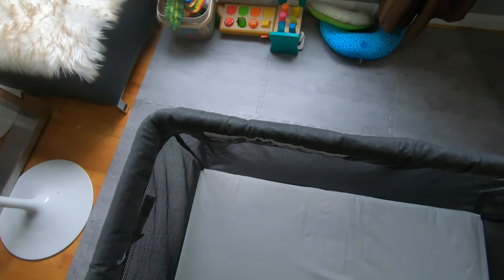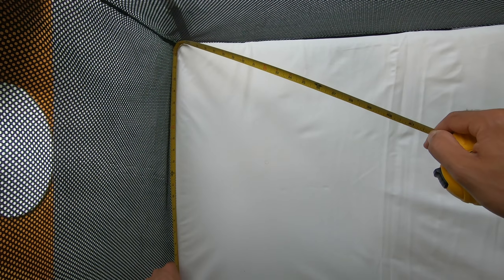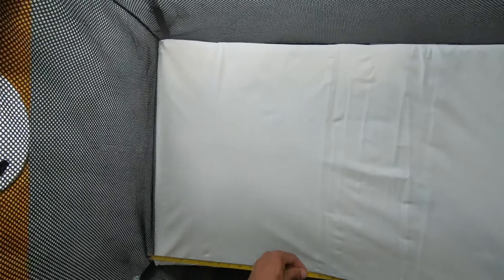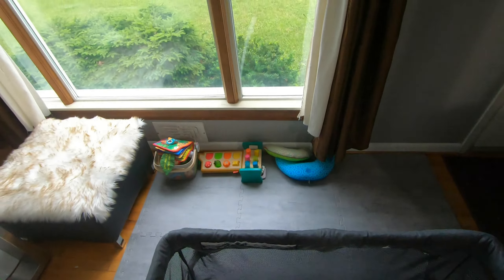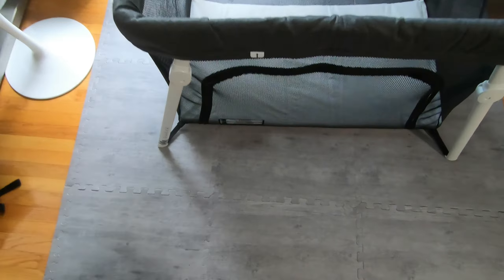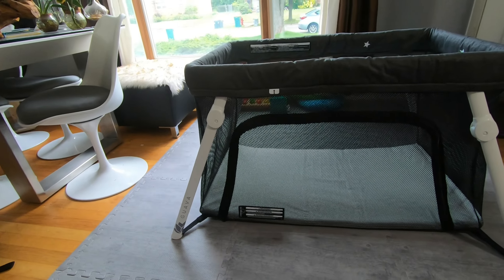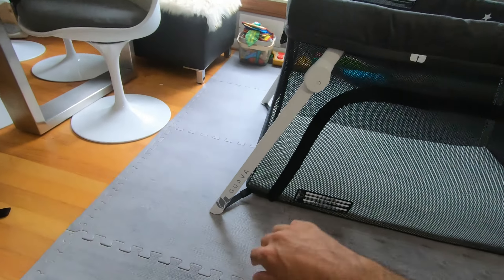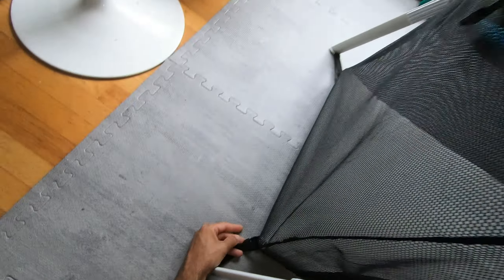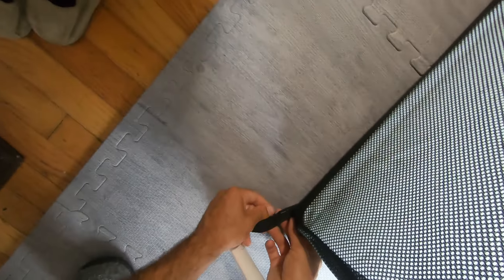The mattress is really, really thin, so for my child I figured I'd buy some foam and cut it to size to make it more comfortable. If you're interested in doing that, you'll need a piece of foam about 22 to 23 inches wide, about 40 inches in length, and you could go with two-inch or three-inch thick foam. I wouldn't recommend going much thicker than that — I went with three-inch thick foam.